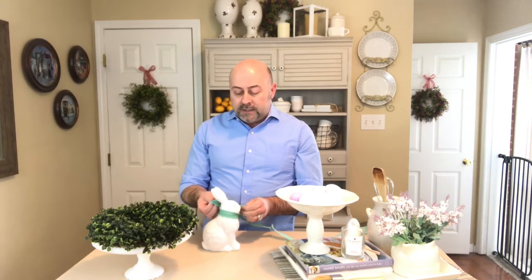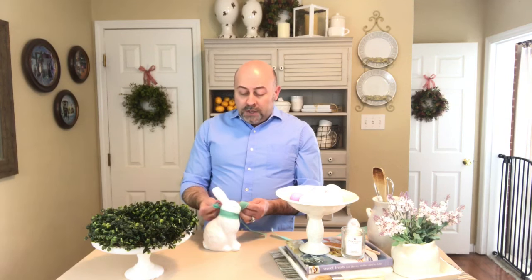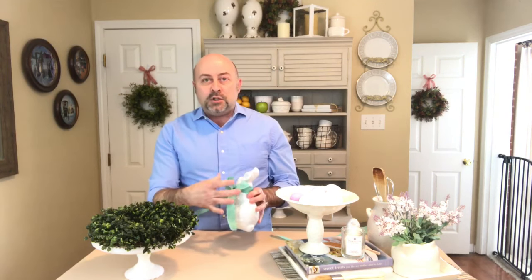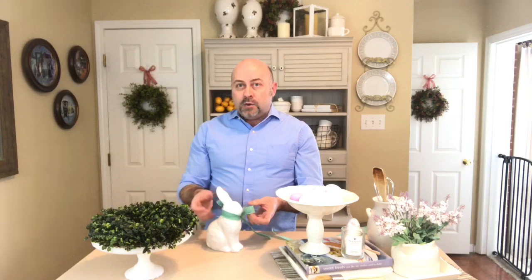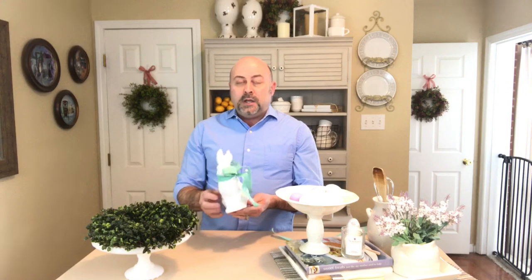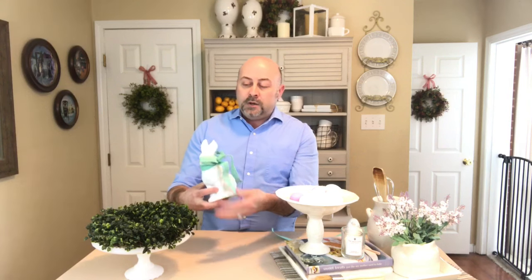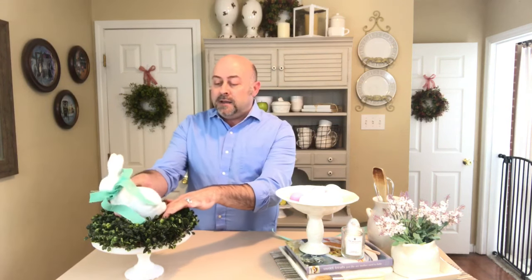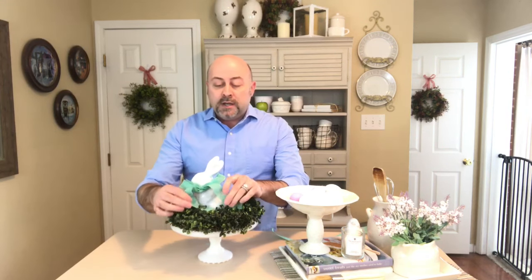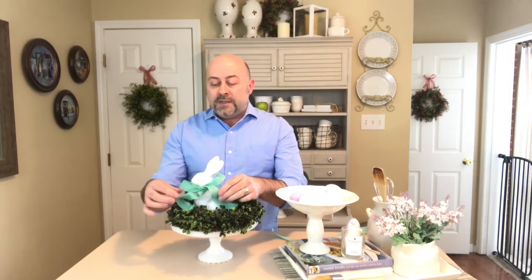When choosing my ribbon, I want to use something that's a little bit larger and more substantial — not a thin ribbon, something with a bulkier look. I want it to be longer because I'm scrunching it up a bit so that whenever I place it inside the wreath form, I'll have a little extra that can hang over and give it that nice finished look with the bulky ribbon on the front.